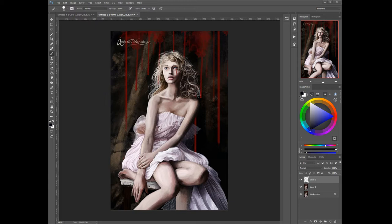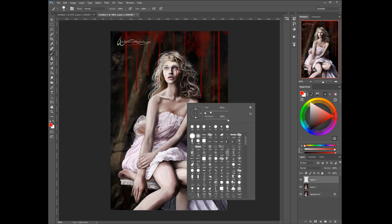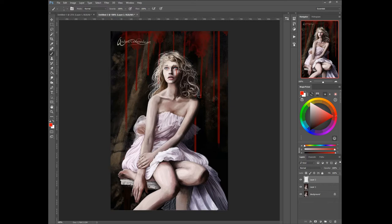This critique is for Lucas Castro. I think it's overall a decent piece, but the issues I have right off the bat are that the anatomy is a little bit screwed up here.